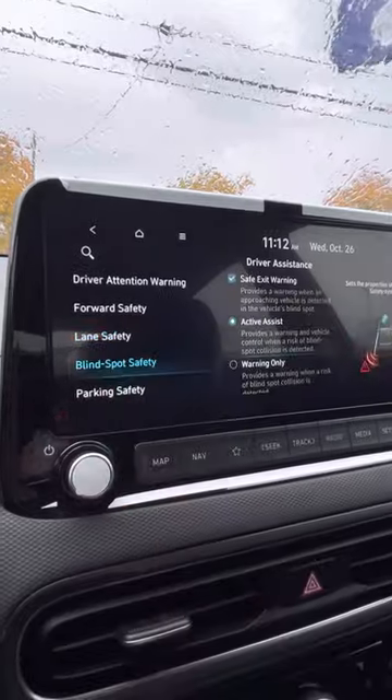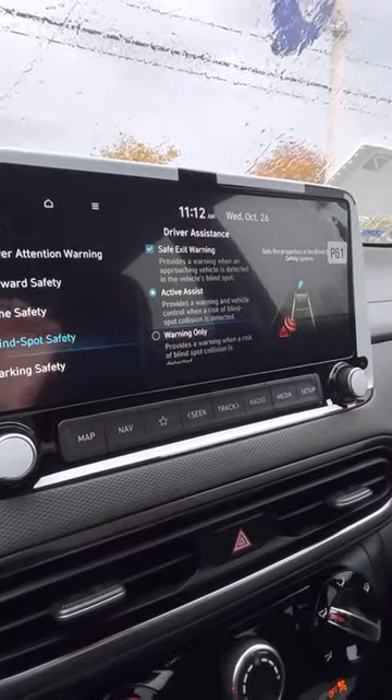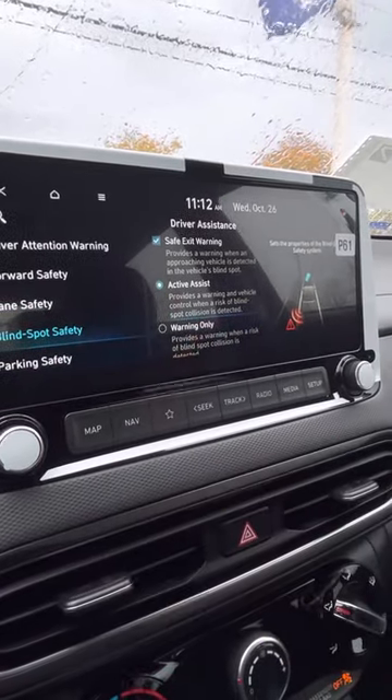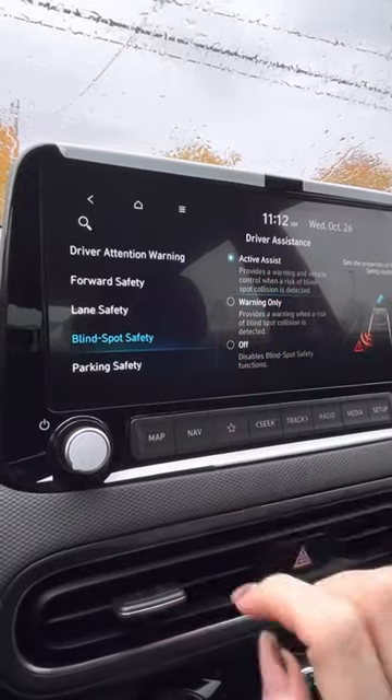And then your blind spots on your mirrors — you can set it to active or warning only. Active actually pushes you back over if you try to merge and somebody's there. Warning only or off as well.